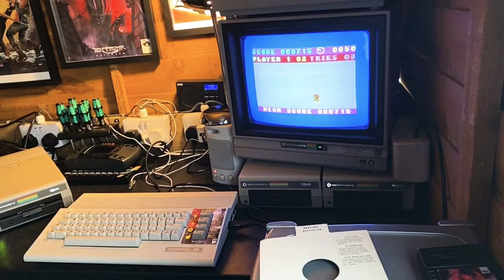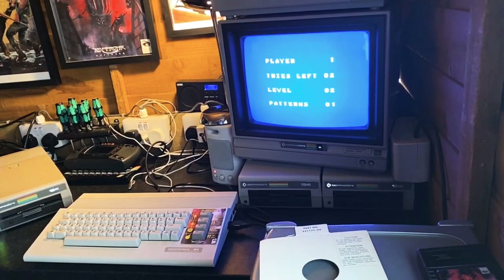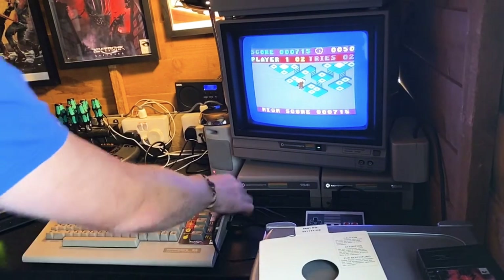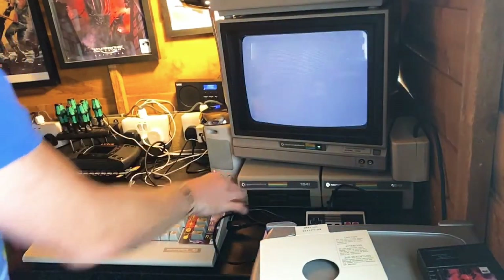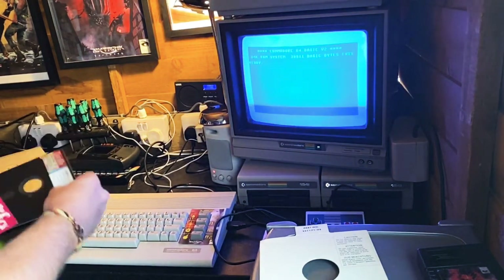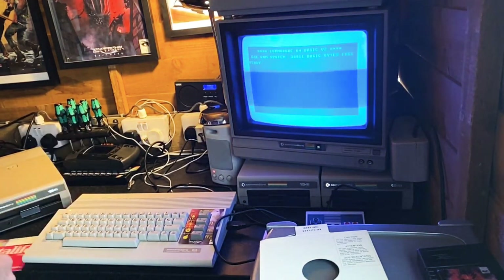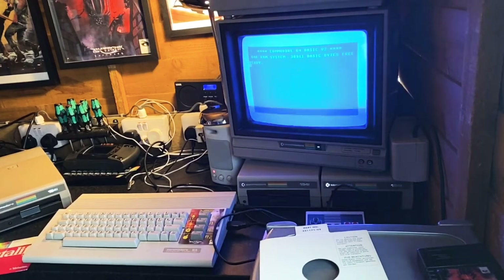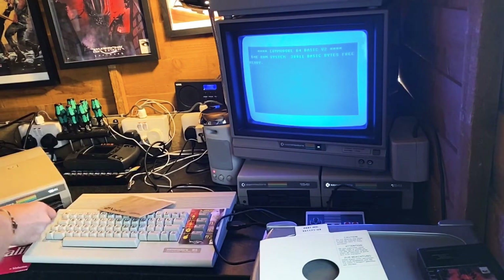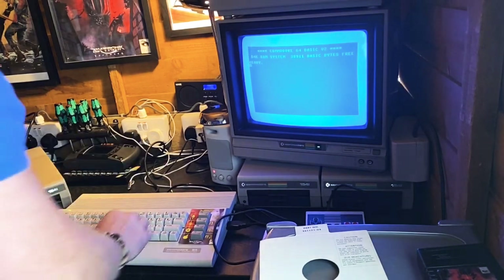I'm totally getting sucked into that game! But the good news is it seems like the disc drive works, which I am absolutely amazed by. Let's try another disc - just a lot of letters and numbers on there, no idea what any of that is. It's remarkable that it works.